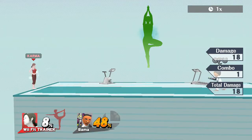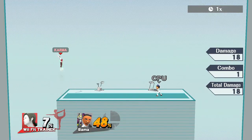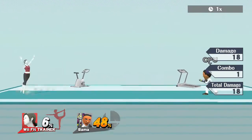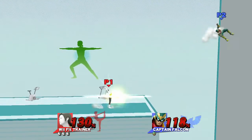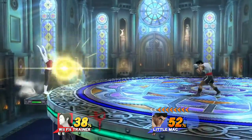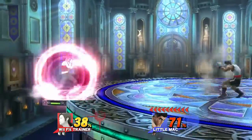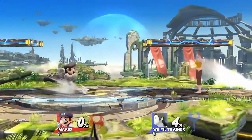Let's check how far the fully-charged Sun Salutation goes — it definitely goes off-screen, full stage length. Not bad, Wii Fit Trainer, not bad. Use your Sun Salutations, people — use them.